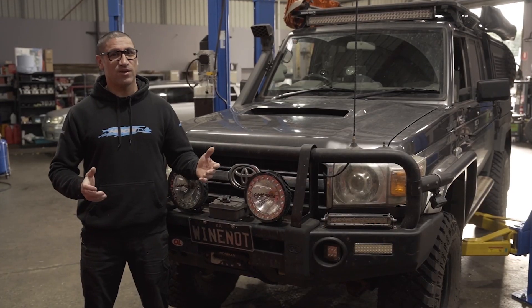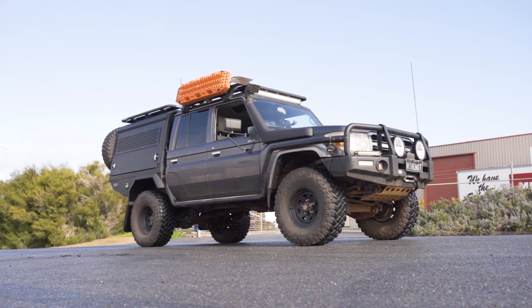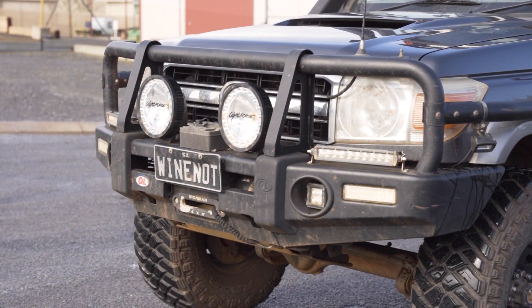The Bendix Ultimate 4WD Upgrade Kit is a surefire way to improve your 70 series braking performance, especially if you have lots of heavy accessories and tow heavy loads. In this video we'll look at the best way to identify your Bendix brake upgrade part number.